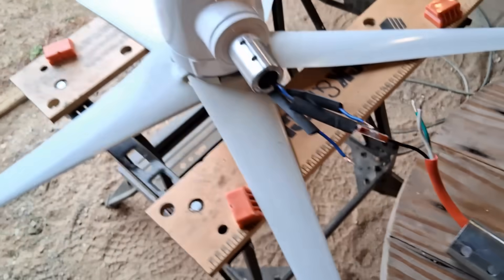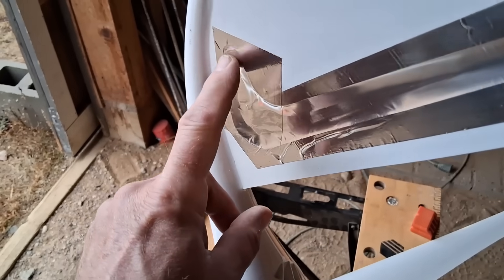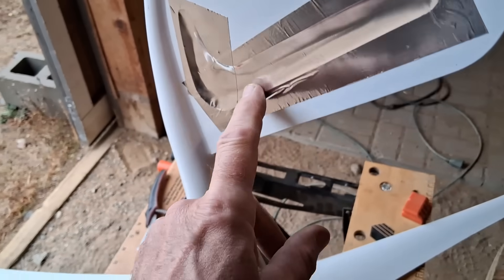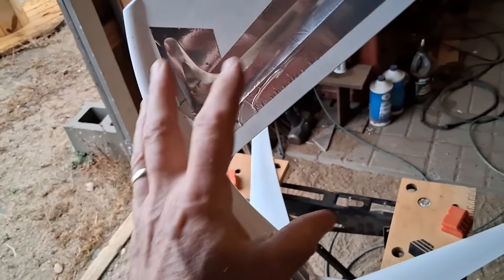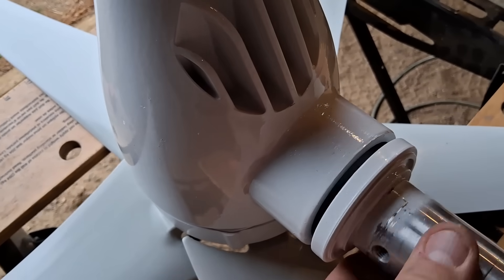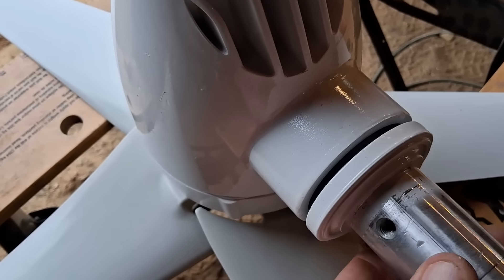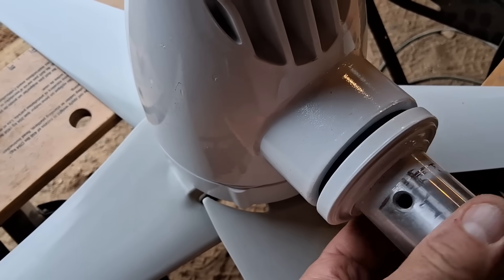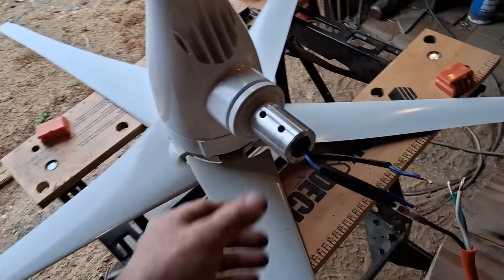One other thing I did to modify this wind turbine is I plugged up the hole that was in the blade. It was having trouble turning into the wind, so I took some aluminum tape to block that up — maybe that will help it turn into the wind more. I don't know why that hole was there. There is a bearing on here that seems to be a little bit stiff. I shot some WD-40 up in there but it didn't really help. Maybe it just needs some use and will loosen up. Time will tell.